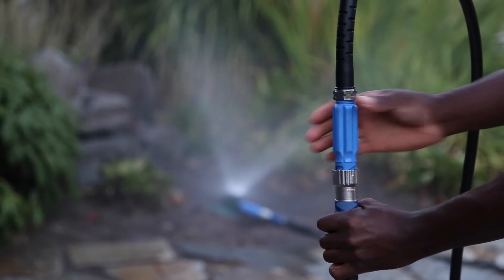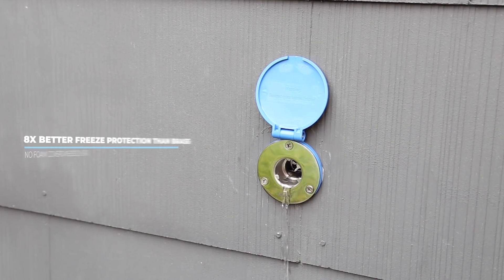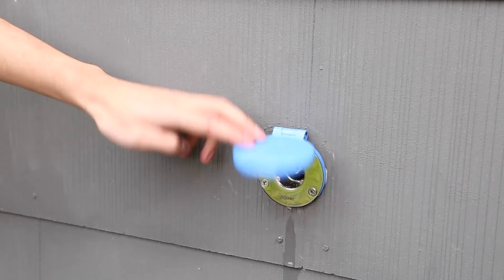When you're done, just unplug the connector — that's it. The water stops automatically and the hydrant itself drains to prevent freezing. Close the cover and walk away. Your hydrant is fully sealed and will not need to be winterized any further.